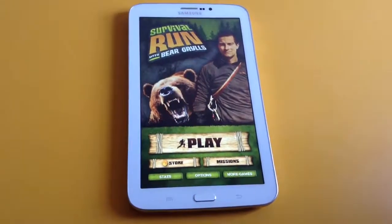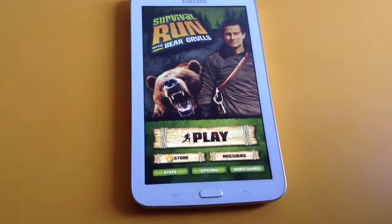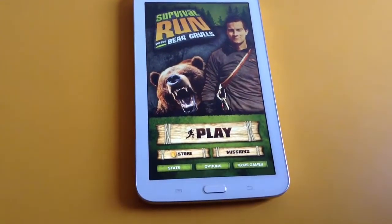Hey guys, welcome back to Green Globe Team. Today I'm gonna review this game, similar to Temple Run and Subway Surfers. Definitely the graphics are not so nice about this one.